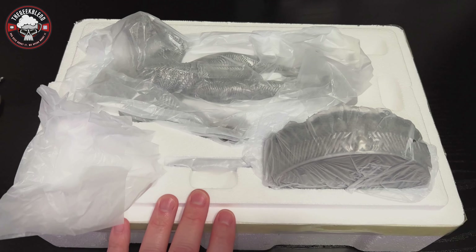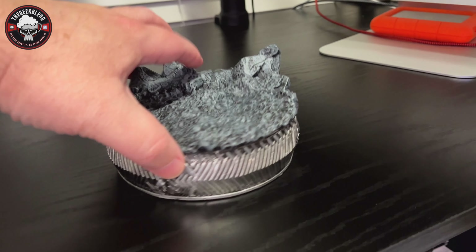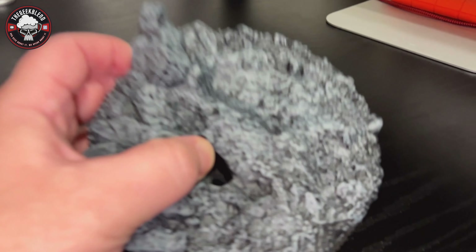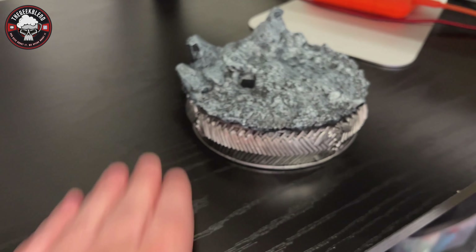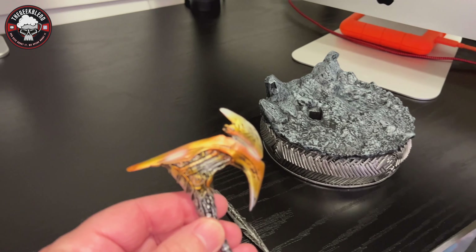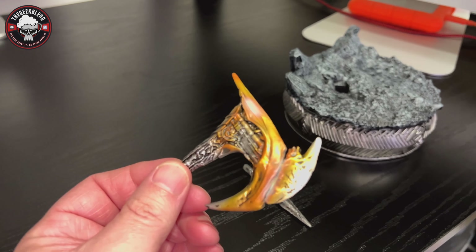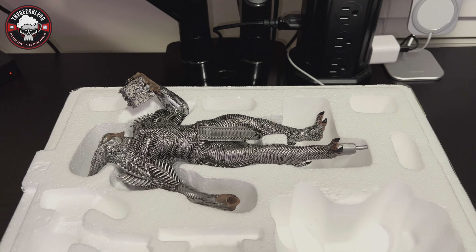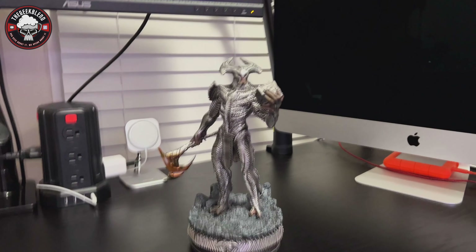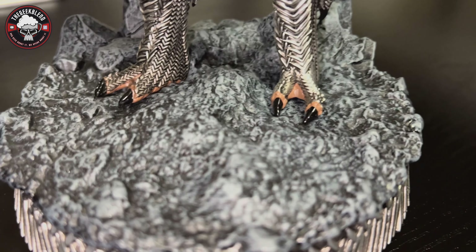They do a lot more than just comic book stuff — a lot of really cool stuff, so definitely check them out. Now let's get this guy out. I just want to show you what it looks like when I open the styrofoam. Here's the base — that's where he's going to sit, his peg goes in there, foot rests there. Then here's the bottom piece of the axe, and here's the top piece. Pretty good paint app on it — looks very yellow on camera, but the paint detail looks really good. Iron Studios did a good job.